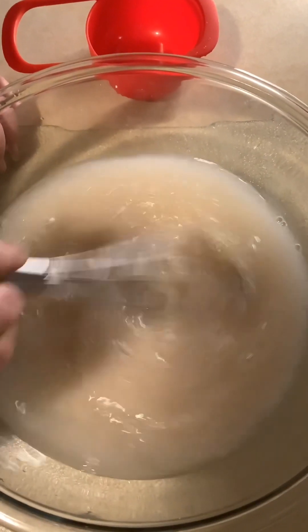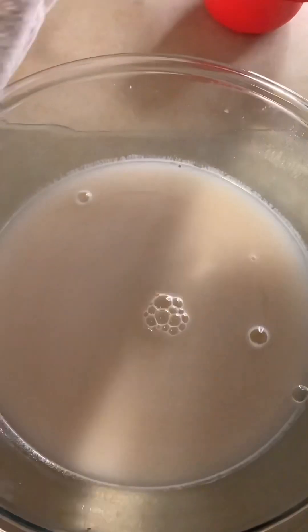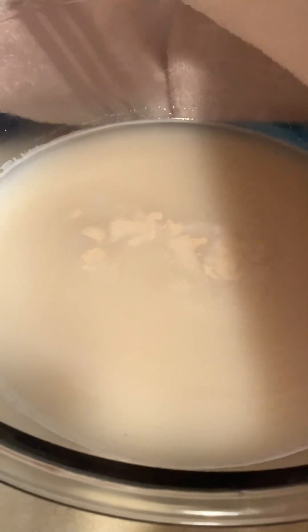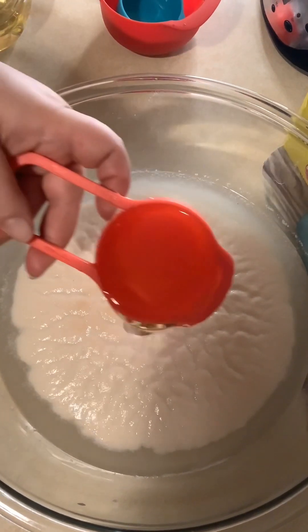Stir that around a little bit and go ahead and cover it for about 10 minutes. We're waiting for foam to form on the top of the water — that just means the yeast is activated. Here we are at about 10 minutes of waiting for the yeast.